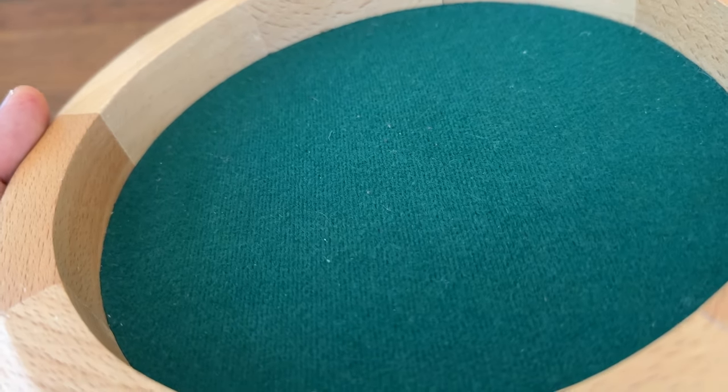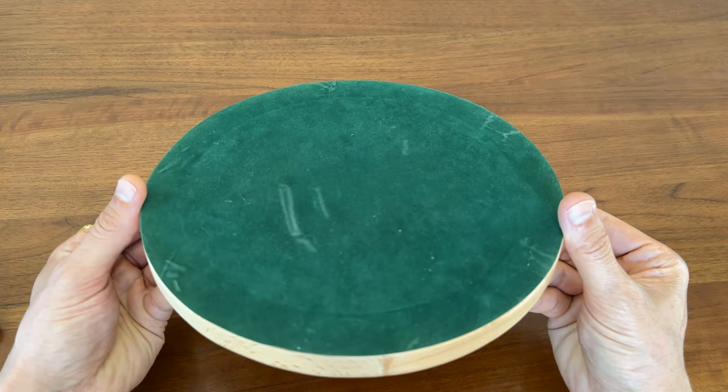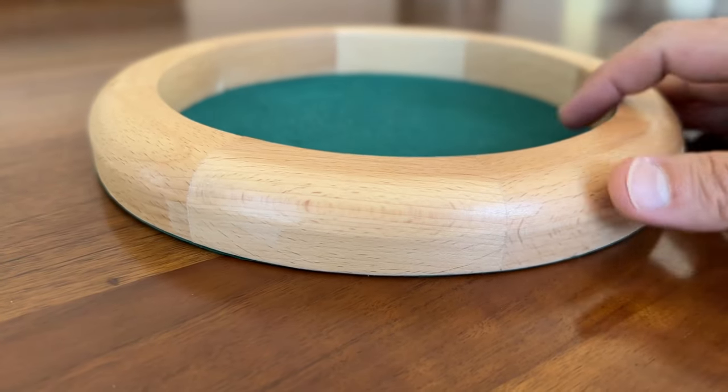It does its job keeping dice noises to a minimum. And after hundreds, maybe thousands of dice rolls and table passes, it still looks as good as it did on day one. Underneath the tray there's a velvety liner that also helps keep pick-up and set-down noise to a minimum, and also helps make sure you don't scratch up your table.